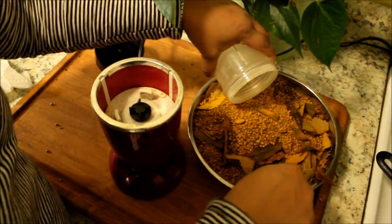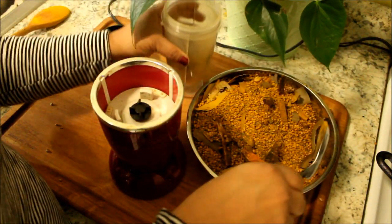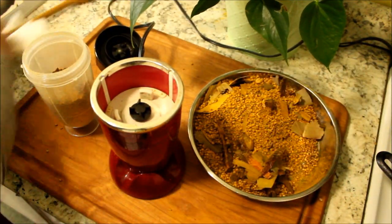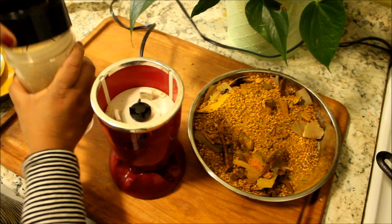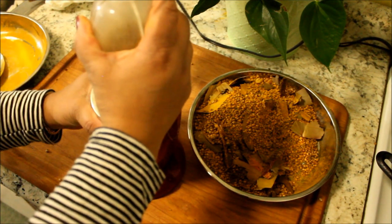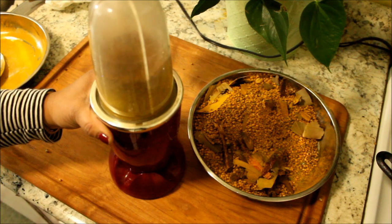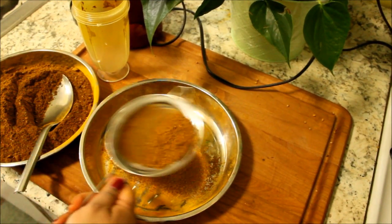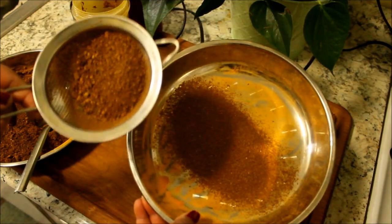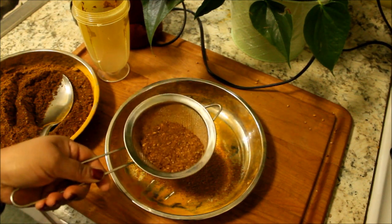Now I am going to go ahead and grind this masala — all these seeds. I am going to go ahead and sieve this so I can get a very fine curry powder. I'll take out the large pieces and grind them again for another minute or so.